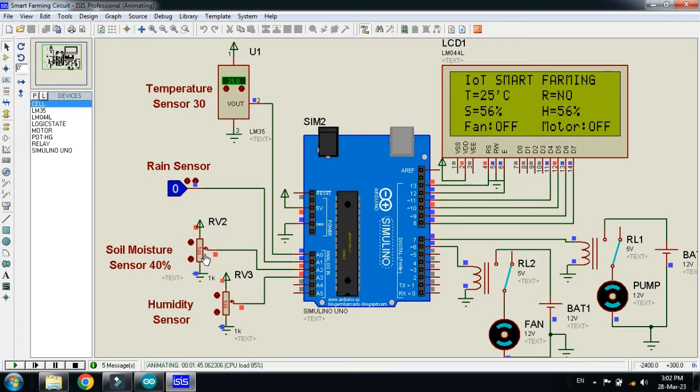The soil moisture threshold is 40%. Whenever the soil moisture value drops below 40%, the water pump should start, because that means the farm needs water. The humidity sensor will be monitored in real time. If you interface an IoT module with this project, you can transmit all these values to a web server and read them using your mobile phone or laptop from anywhere in the world.